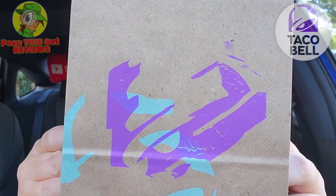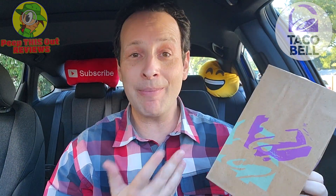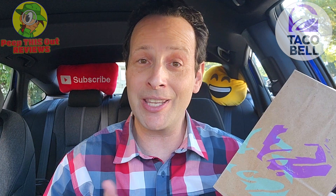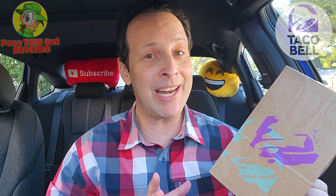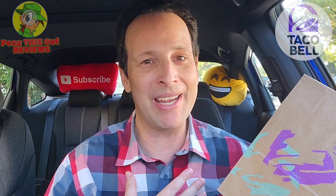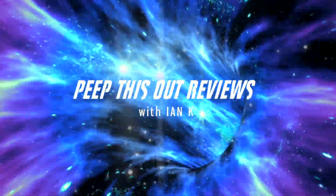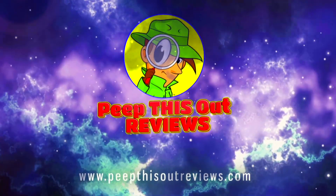Here we go with the return of a fan favorite menu item at Taco Bell for a limited time only — about 15 days, just about two weeks to go in on the Double Decker Taco. For this review I'm going to be doing just that, but not just any version — I'm hitting up the supreme variant. I'm Ian K and you're about to peep this out. Welcome to Peep This Out Reviews.